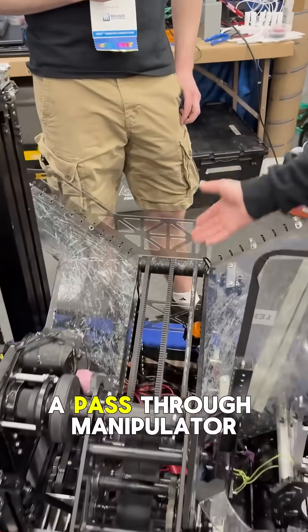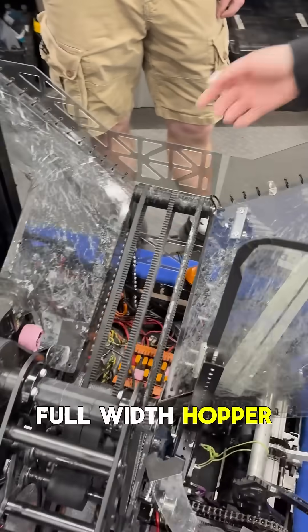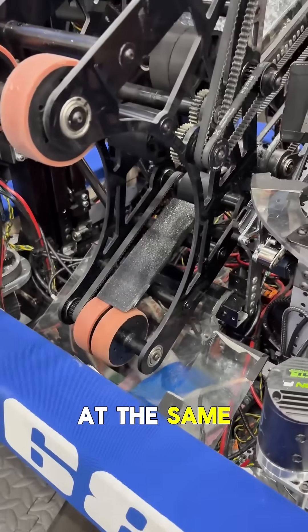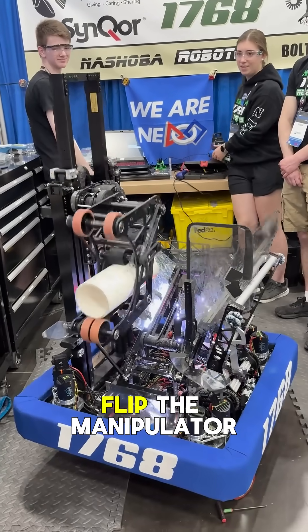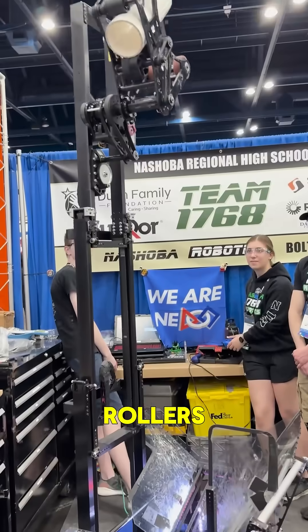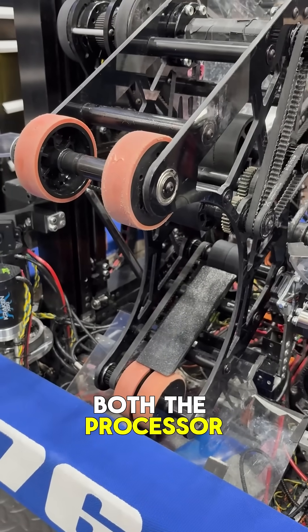We have a pass-through manipulator for the coral. The coral will come into our full-width hopper and move in between these rollers here. We score at the same level as our hopper for both L2 and L3, and then we'll come up and flip the manipulator for L4. We hold algae between these rollers, and we're able to pick up algae from both the floor and the reef and score in both the processor and the barge.